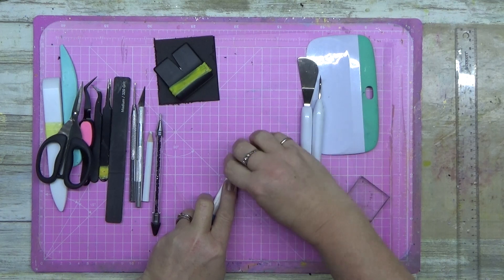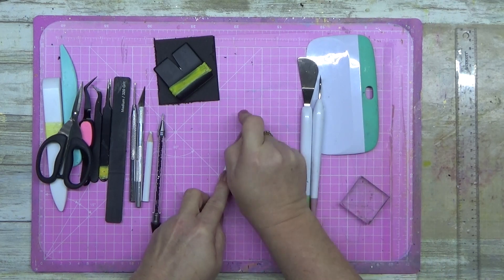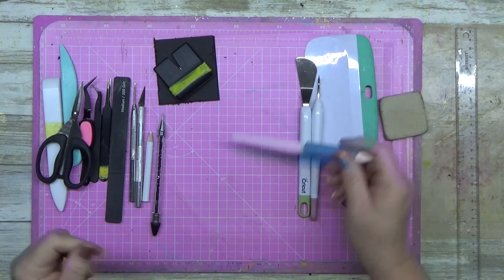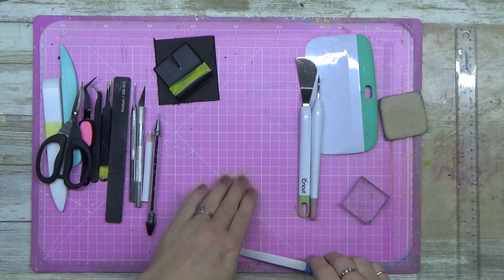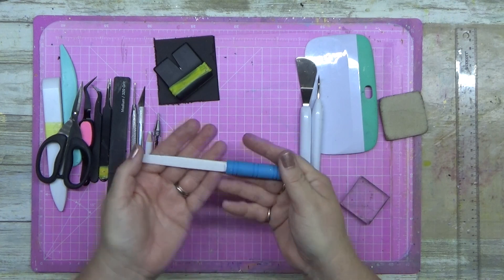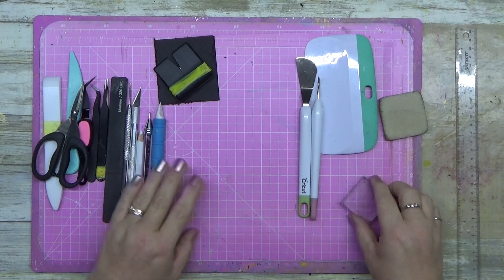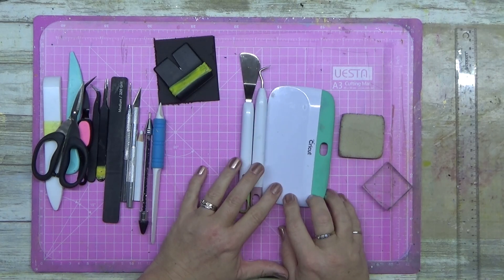This is a Creative Memories multi-purpose tool and it is the bomb. This is only my second one in 20 years. You can use it to put stickers down, to lift up photos that are a bit crooked — just slide it underneath and pop them off. You can also use the end as a scoring tool if you can't find your score tool. Anyone who does Creative Memories: buy yourself one, buy yourself two. Trust me, it is amazing.